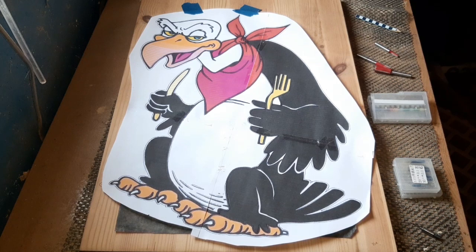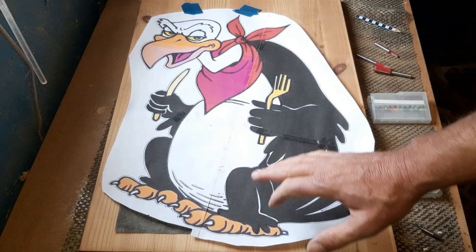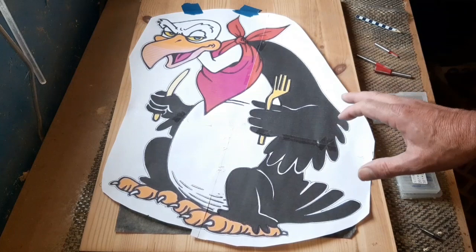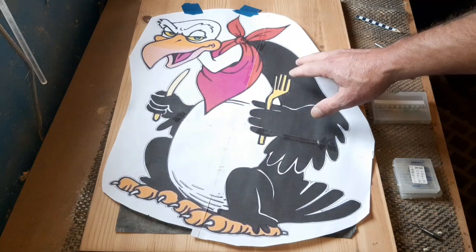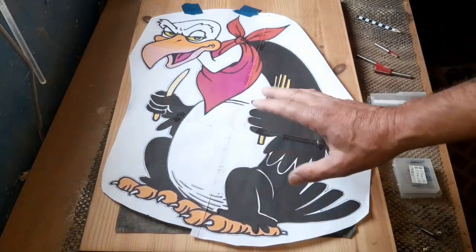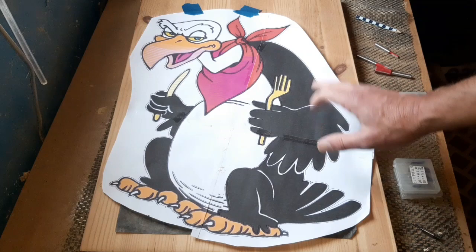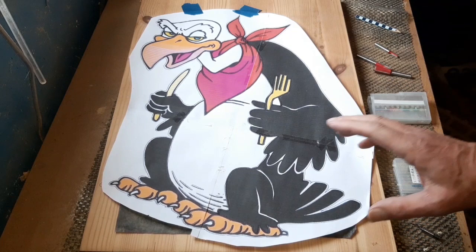Hello again, it's time for another project. Today we're going to do some router work on this hungry buzzard vulture, and the idea is to route out everything we can see, just leaving the little lines around the framework. Originally I was going to route out the belly section, the scarf, and the face and neck area, basically just leaving the wings and the side, then put resin in the rest. But I've modified it slightly and made an extra line all the way around so we can make a little barrier framework and inlay everything with resin. You can use paint if resin is not your thing.